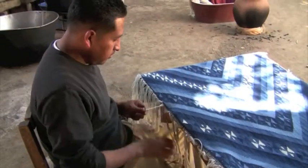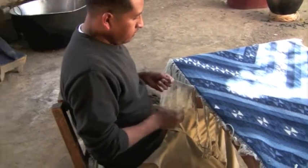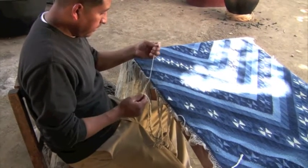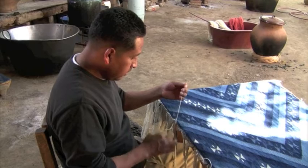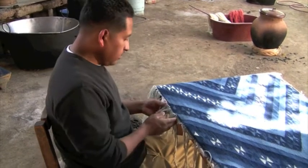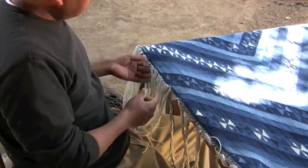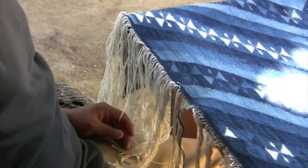What I'm doing here is finishing the fringes for this piece, giving it the final touches. Not all of these threads will be cut — they will be a braided reinforcement here on the edge by the time I'm done.